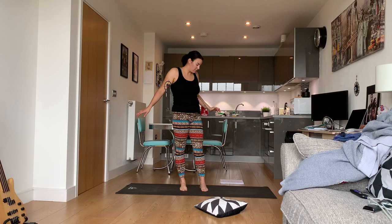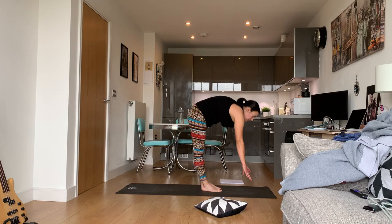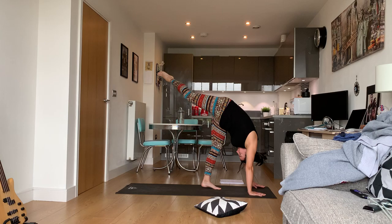We're going to do a very nice pose to really help with what we just did. Make your way to the top of your mat. Put your hands down on the mat out in front of you, and then we're going to do a standing split.